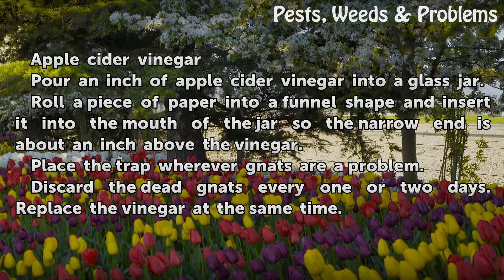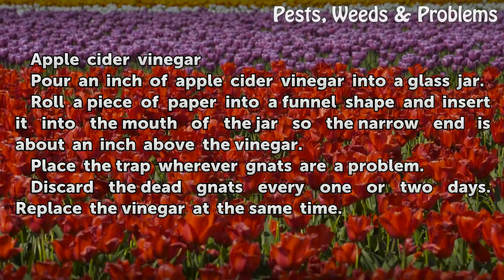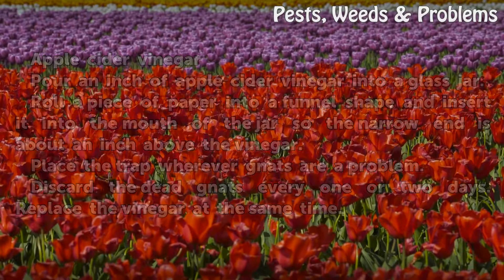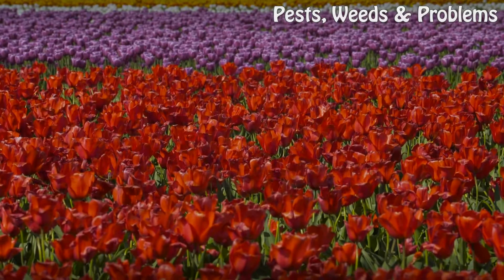Pour an inch of apple cider vinegar into a glass jar. Roll a piece of paper into a funnel shape and insert it into the mouth of the jar so the narrow end is about an inch above the vinegar. Place the trap wherever gnats are a problem. Discard the dead gnats every one or two days and replace the vinegar at the same time.